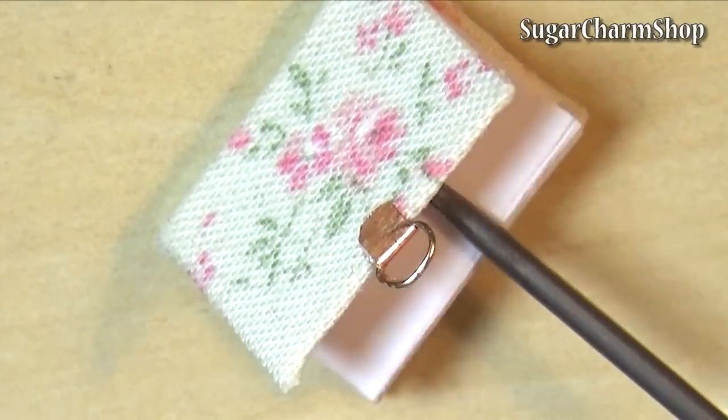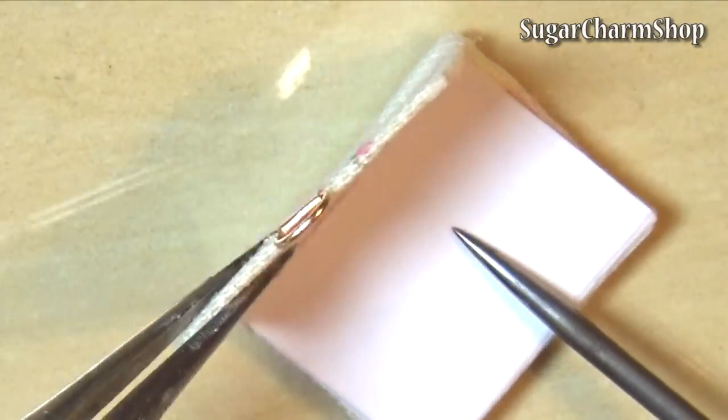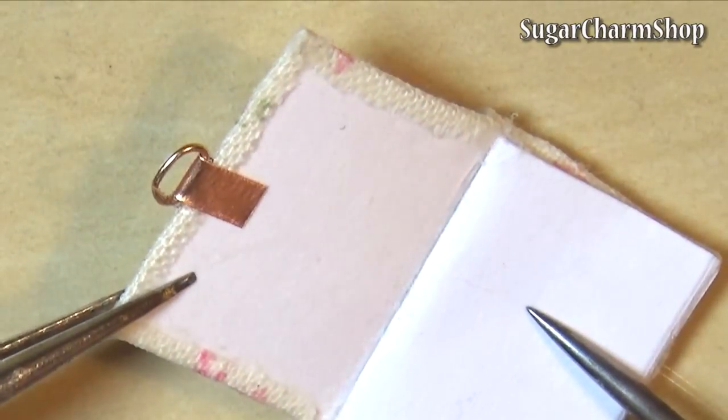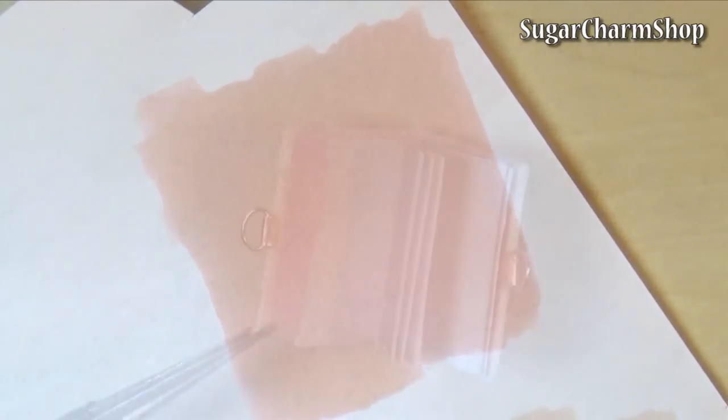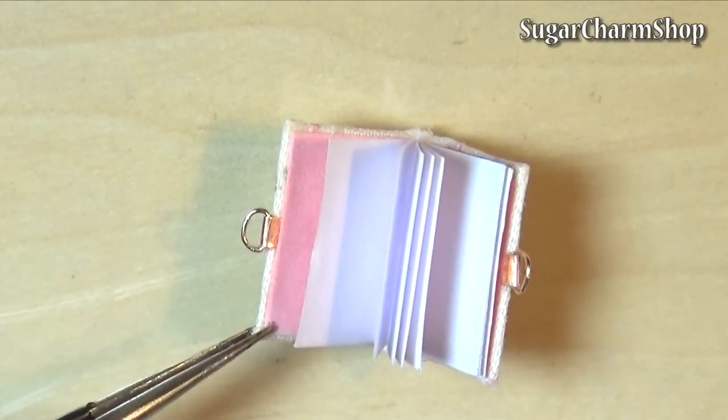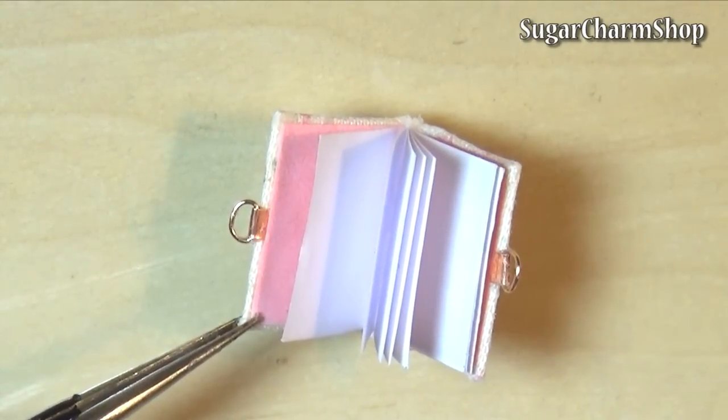You can then use a strong glue to attach it to the diary itself. Lastly, to make it look a bit more neat, I took a light pink marker and colored some paper, then cut it to fit and glued it onto the inside.